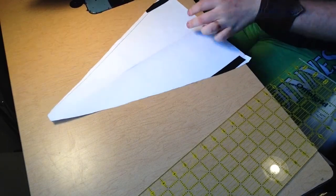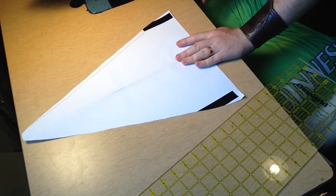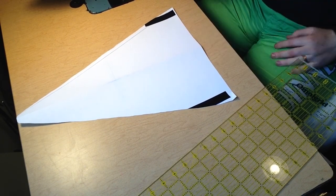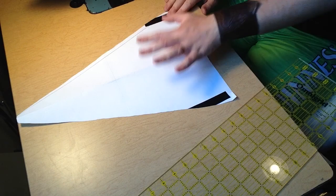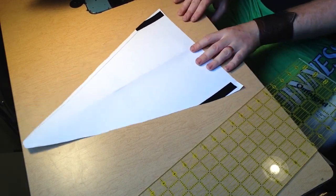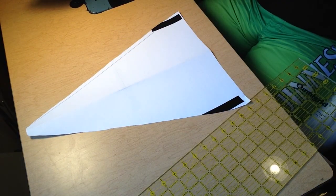Now you have the pattern piece for half of the hat. You want to cut two of these in your outer fabric and two of them in your liner fabric. The other parts — the strips — you can fairly easily cut with a rotary cutter and a ruler, since they're just rectangles. Just keep in mind that if you have a one-inch strip for the fur, you want a one-and-a-half-inch strip for the liner part, so that when you fold it over you don't have any ragged edges sticking out.